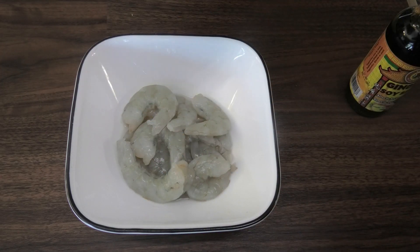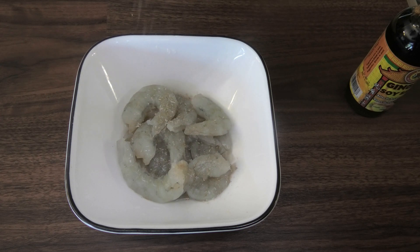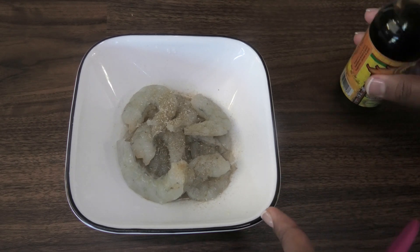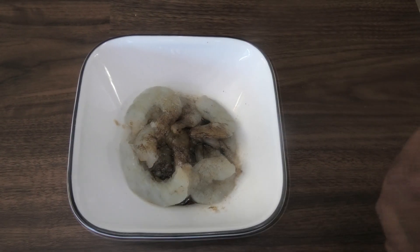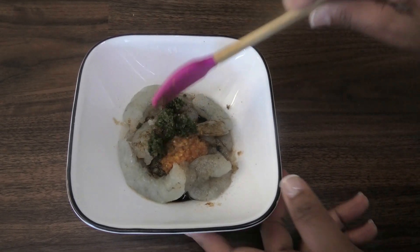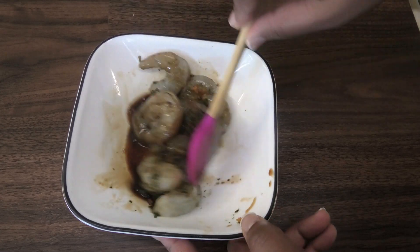Here I have my shrimp. I'm going to go in with some Chinese seasoning salt — this is the JGM brand. You can use some five spice seasoning if you don't have Chinese seasoning salt, but you only want to use a very little bit. I'm going in with some ginger soy sauce, some pimento pepper sauce, and some green seasoning. I'm just gonna mix this and set this aside for a few minutes.